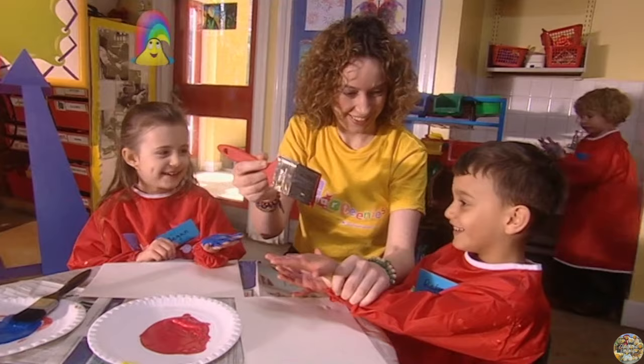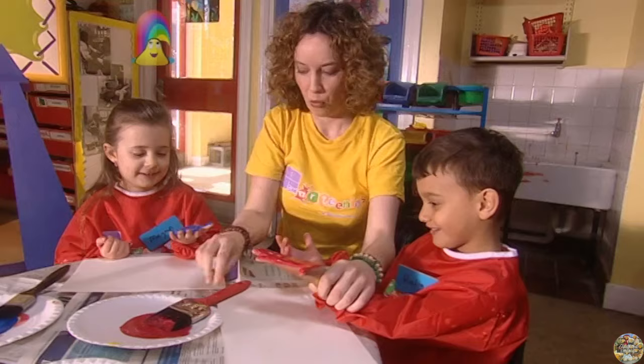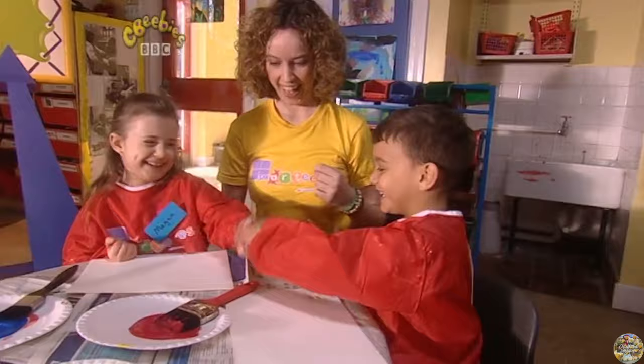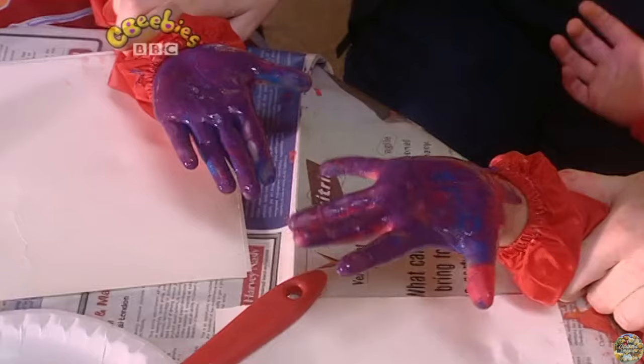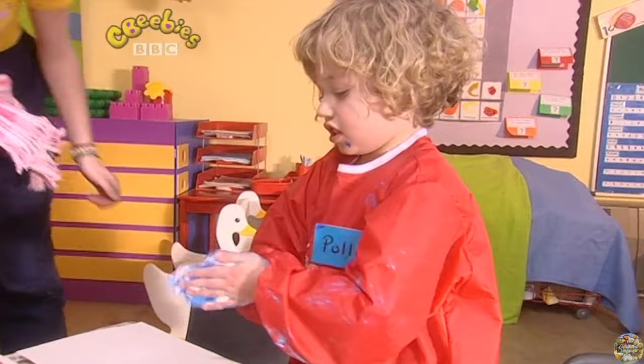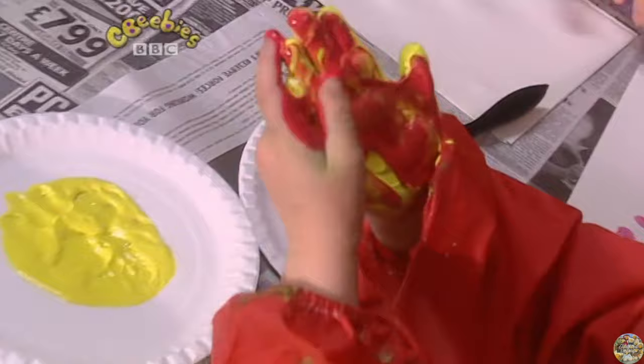Ready? Yeah. Why don't you shake Megan's hand? I think Megan's ready — it's going to look purple. Should we have a look? Hey! Look at Megan's purple hands. I've lifted them up.